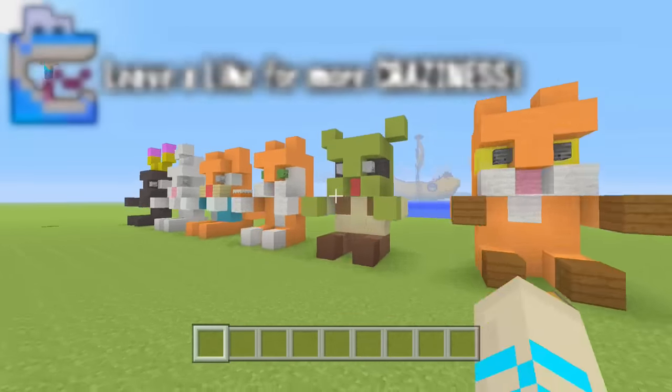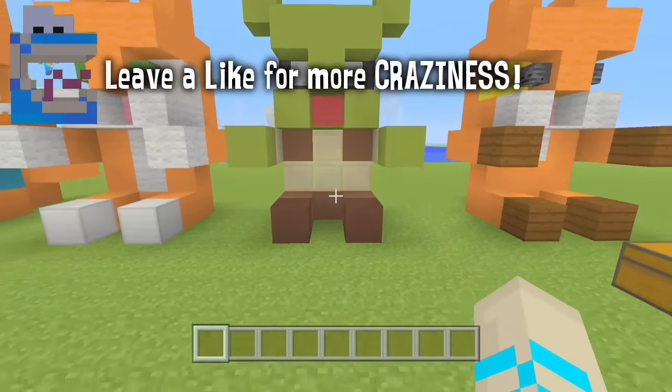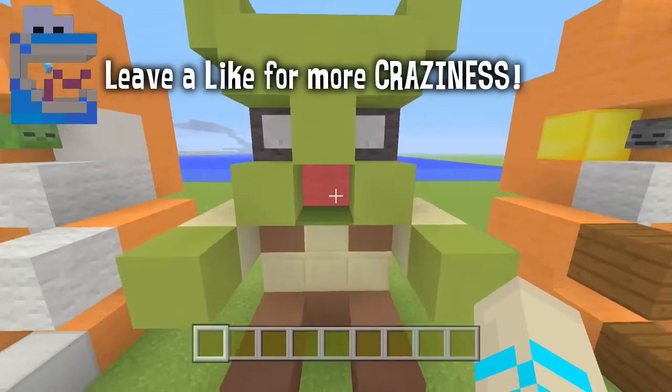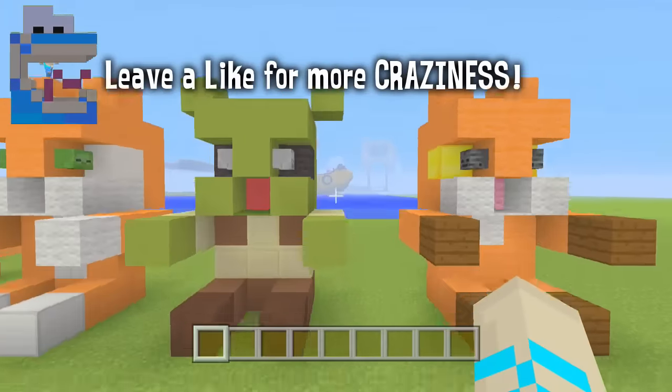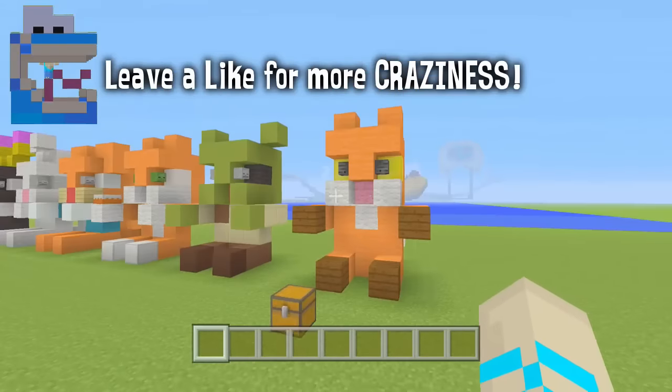Last episode we did build this little Shrek cool little thing. I know it's not a YouTuber, but it is a little cool, awesome Shrek thing. You guys enjoyed this one as well and sent me some awesome pictures on Twitter. Today we're going to be building Minigo 951, aka Old Foxy Fox, which is awesome.